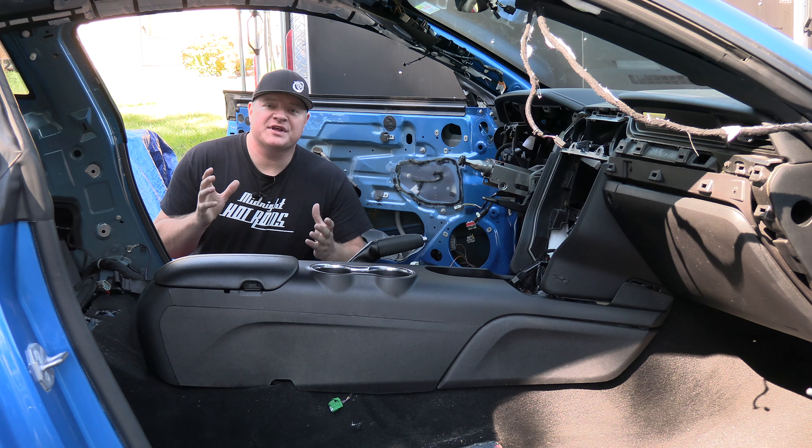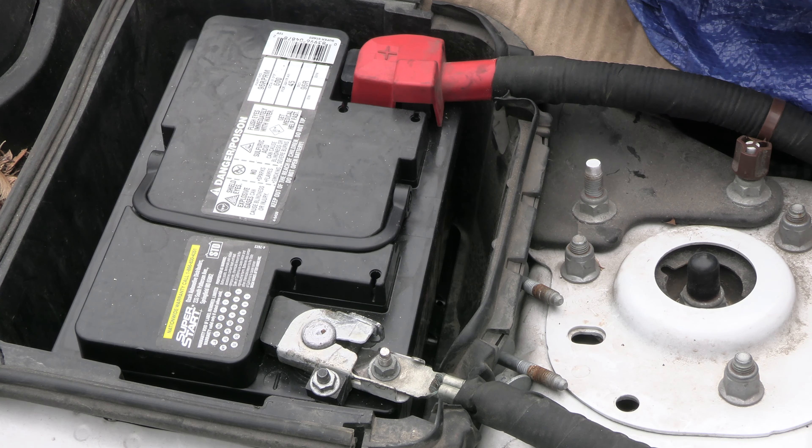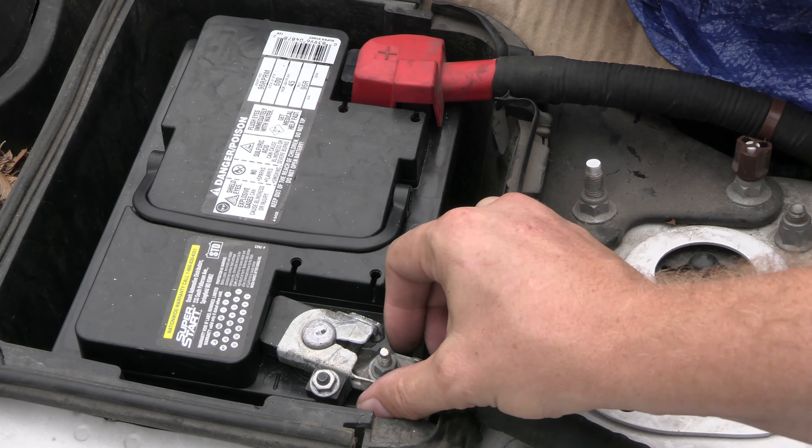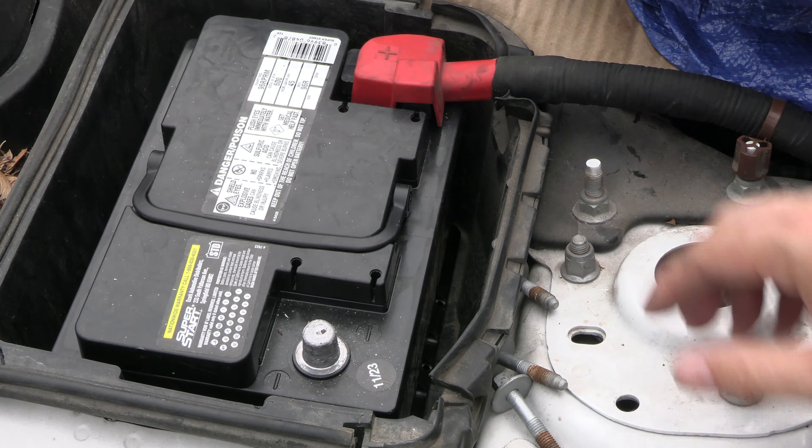The first thing you want to do is disconnect the battery at the negative post. Anytime you're working on electrical connections this is good practice to disconnect the battery.